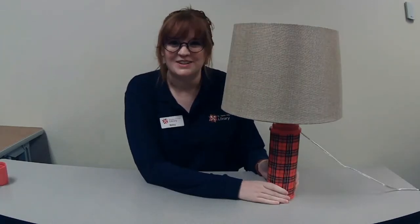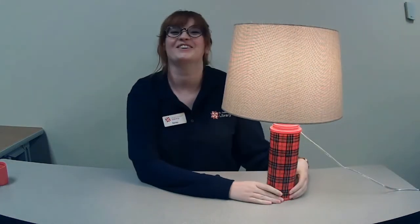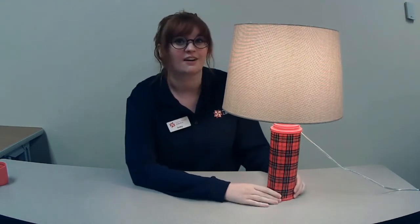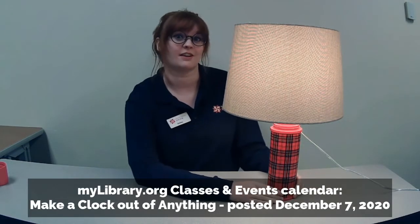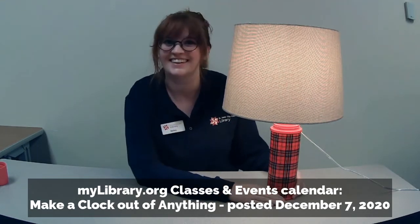Thank you so much for watching. We hope you enjoyed learning how to make a lamp out of almost anything. If you liked this class, you can catch our other class — how to make a clock out of almost anything — posted on December 7th. Check that out on our classes and events calendar at mylibrary.org. Thank you!